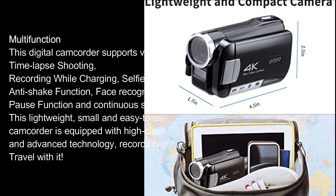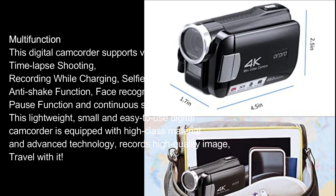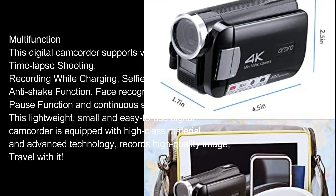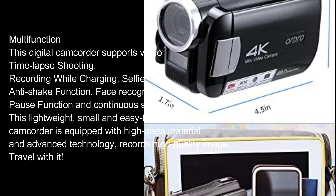Multifunction. This digital camcorder supports video timelapse shooting, recording while charging, selfie, anti-shake function, face recognition, pause function, and continuous shooting. This lightweight, small and easy-to-use digital camcorder is equipped with high-class material and advanced technology, records high-quality image — travel with it.